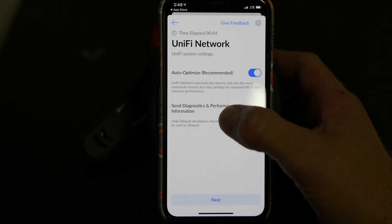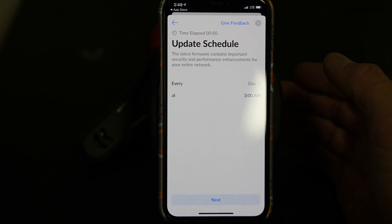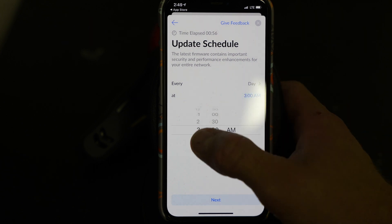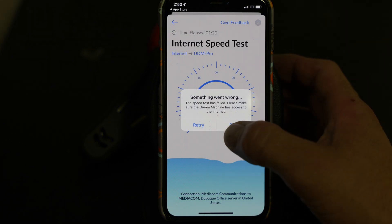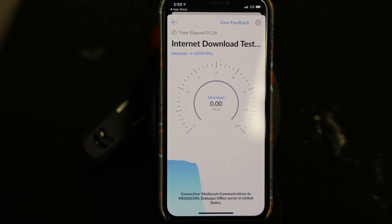There are options for auto-optimize and sending diagnostic and performance information — I'm okay with both. The last firmware contains updates every day at 3 a.m., and I changed it to 2 a.m. Then it runs an internet speed test. It's going up and down — kind of funky — and eventually the speed test fails. I gave it another try and it was still fluctuating up and down, which was maddening.